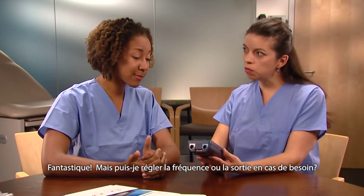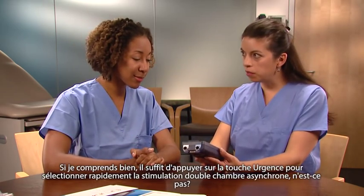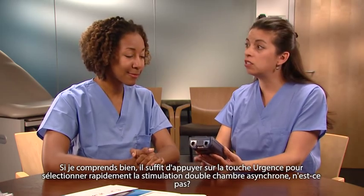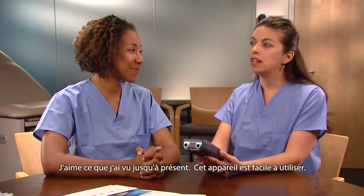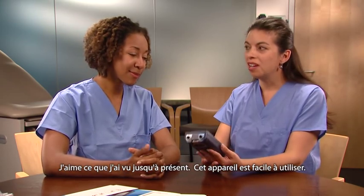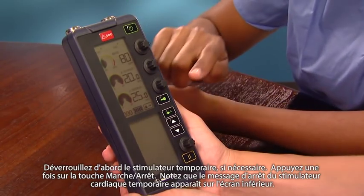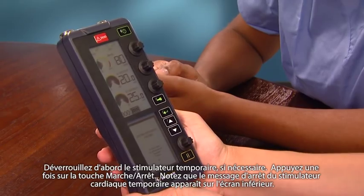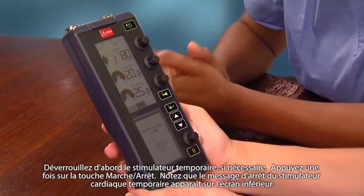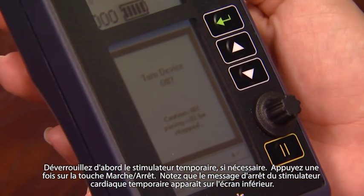Could I adjust the rate or the output in emergency mode if I needed to? Yes, just as we did before. So pressing emergency really is a convenient way to quickly select asynchronous dual chamber pacing. I like what I've seen so far — it's simple to use. Now, how do I turn the device off? First, unlock the temporary pacemaker if it is locked. Then press the on-off key once. Notice the temporary pacemaker shutdown message appears on the lower screen.